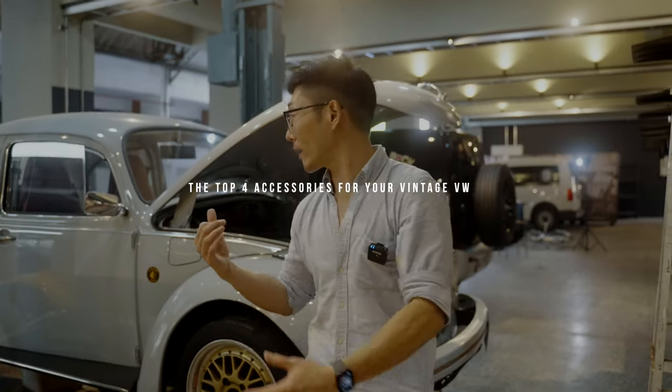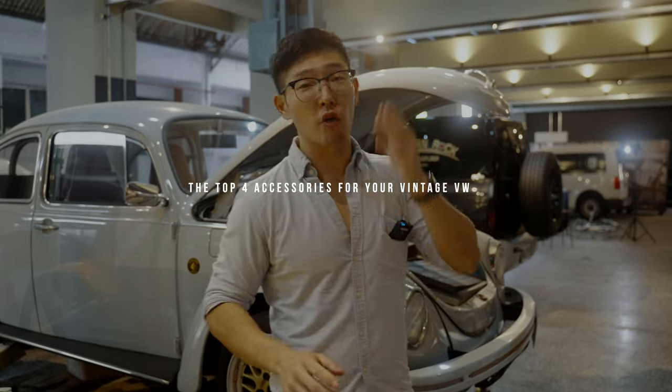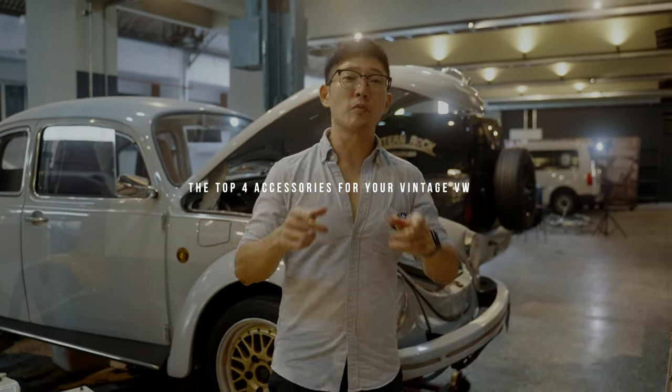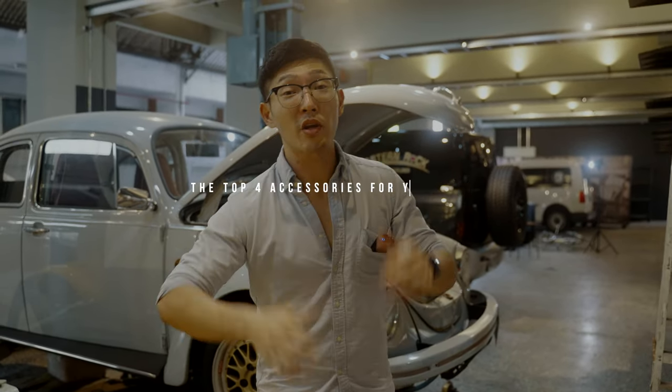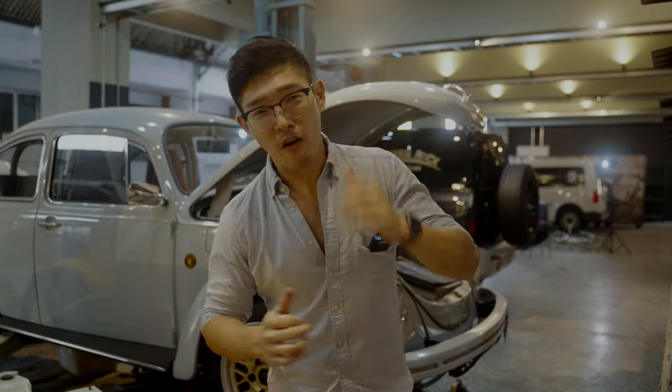We're finishing up a build behind us. If you're one of those guys tinkering and working on your car or vehicle for the summer shows in 2022, here's our guide to the four essentials for your air-cooled VW. Follow me.